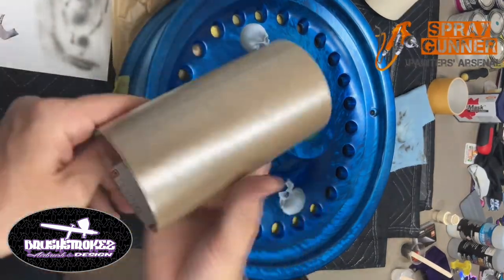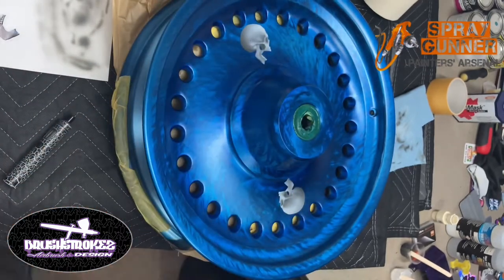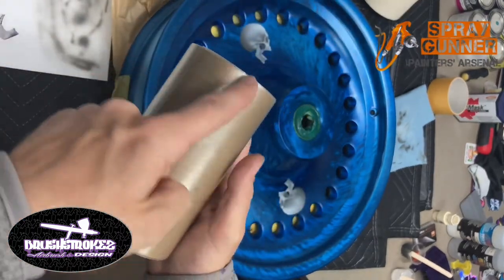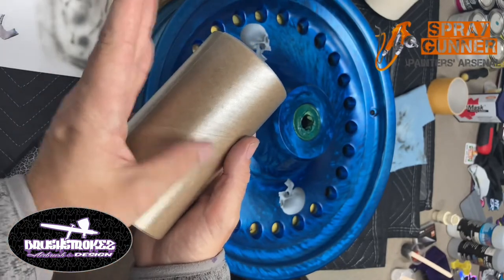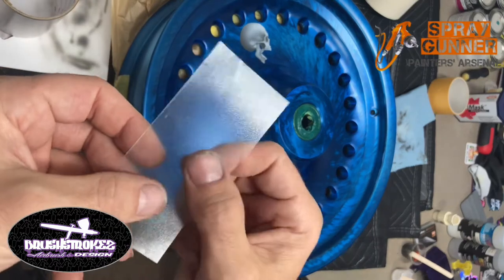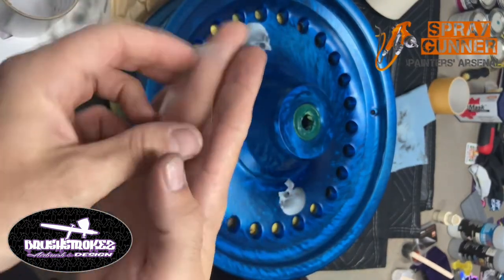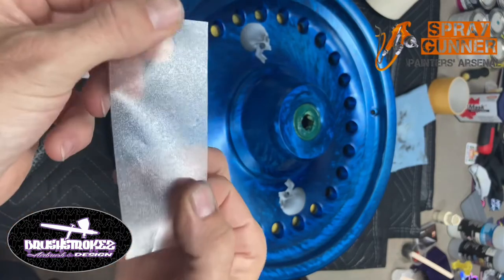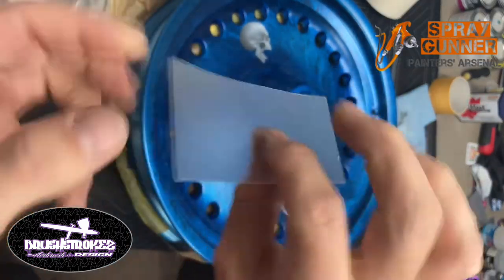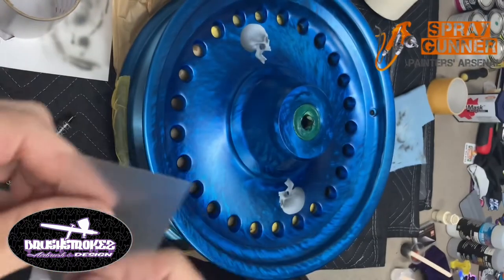So you need to have yourself some clear vinyl transfer tape. What I did was just cut off a section and folded it in half over itself, just like this, and then cut off the sides. So this is two pieces of clear vinyl transfer tape stuck together.